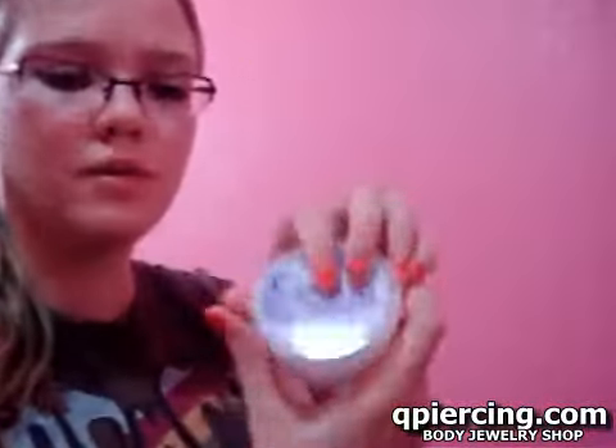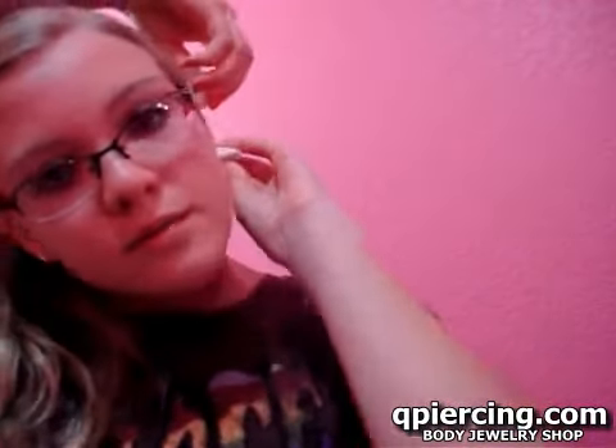Then I take a cotton round and hold it right here, and squeeze some out. Like that. Then I flip open a mirror real quick. Then I twist it from the back — one, two. I'm going to squeeze a little more on there. Make sure you get it in the actual pierced hole, because that's where the infection starts.